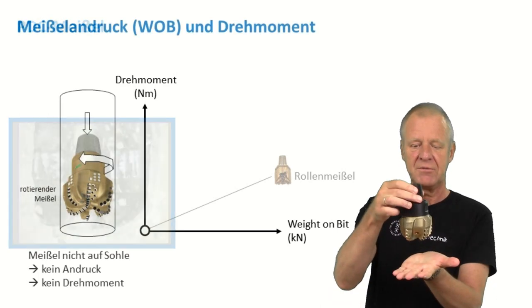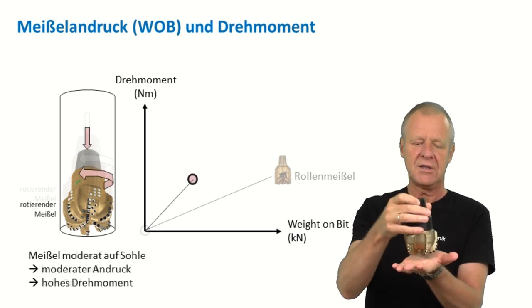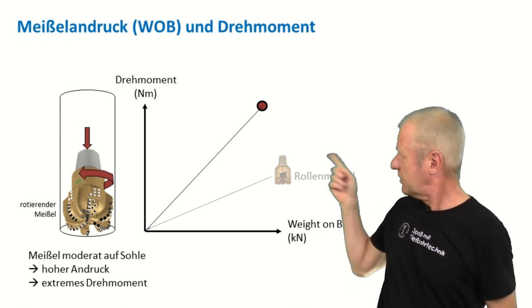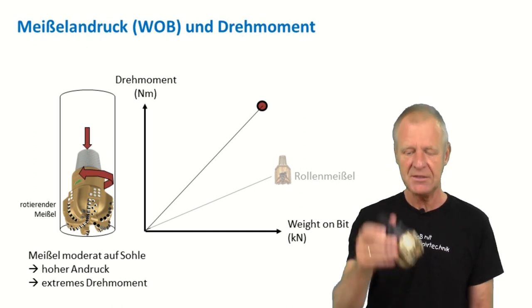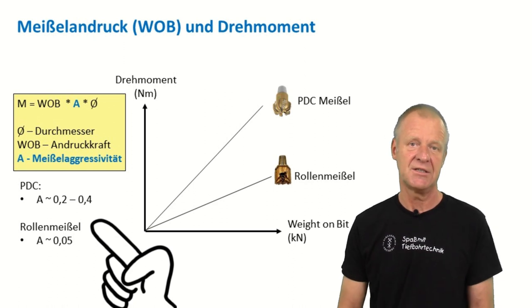If we do the same experiment as before — that is, the bit lifted off bottom and then pressed hard on the bottom of the borehole — again we see all the measuring points on a straight line in the diagram. But now the slope of the line is much steeper, meaning that the diamond bit is much more aggressive than the roller cone bit shown before.